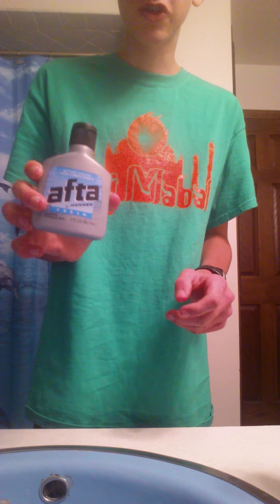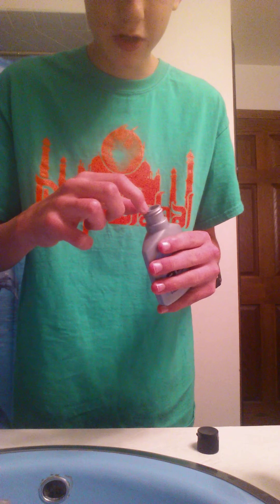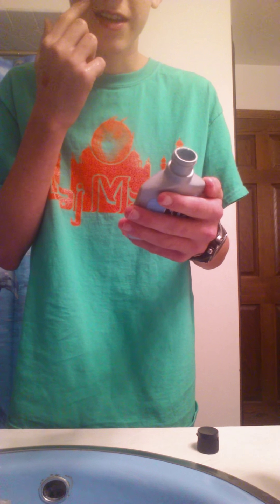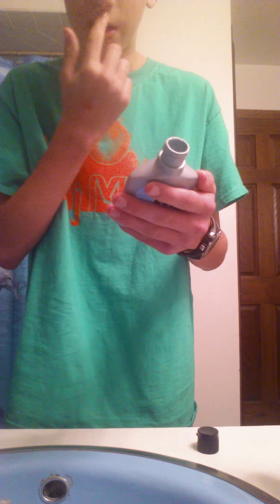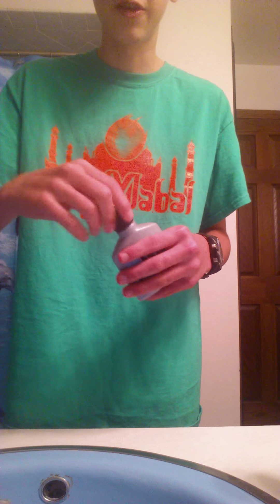Then you want to rinse your face off. Then I have this thing called aftershave — it's actually really good. You just have to stick your finger in and make sure you get a little bit. This soothes your skin that got irritated and makes sure it gets better. It's gonna sting for probably a minute or so.